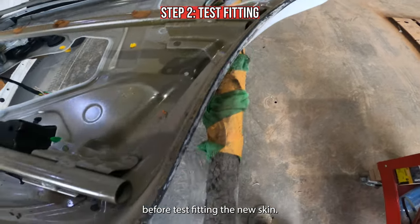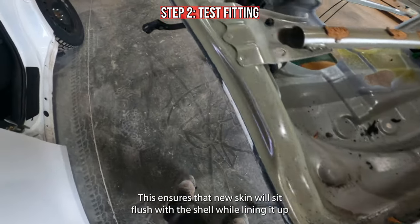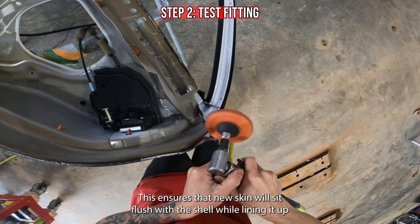Before test fitting the new skin I like to remove the old adhesive first. This ensures that the new skin will sit flush with the shell while lining it up.